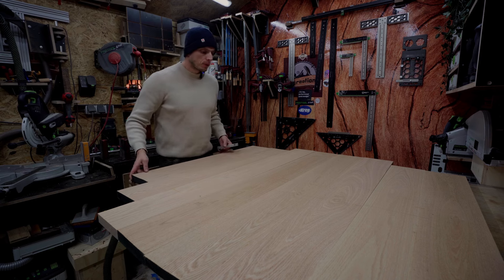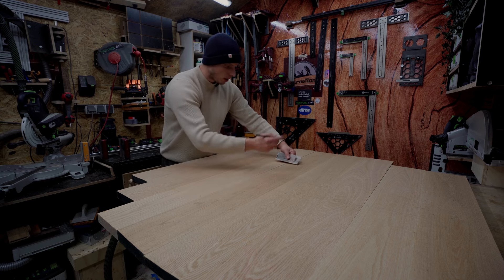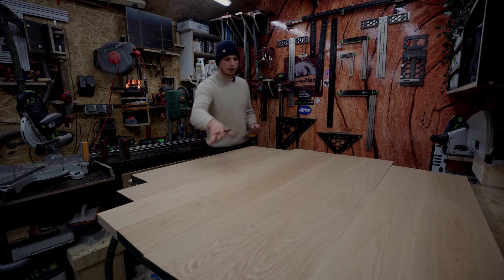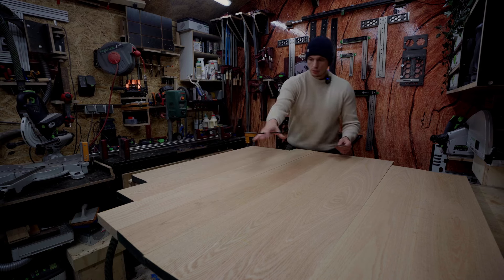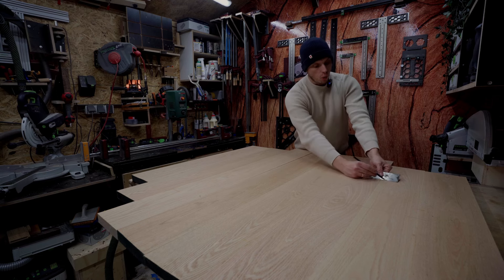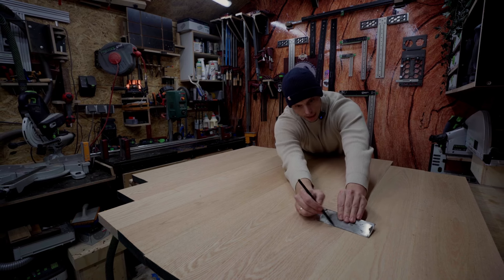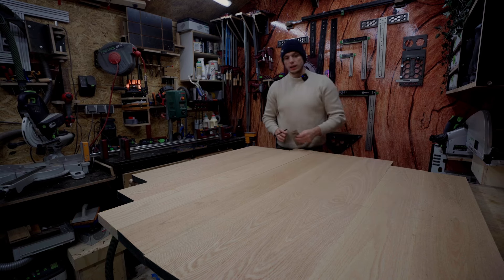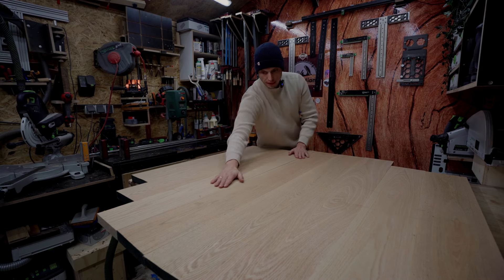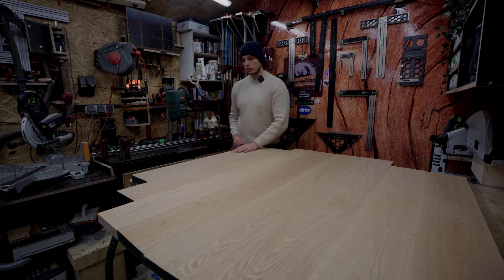I unclamped all my boards and now it's time to connect my three parts to each other. Because the circle will be on the outside here, I'm gonna add two dominoes here and probably two dominoes here as well. Why two here? It's quite big to clamp up all together, and to make sure I don't lose any flatness so it's nice and flush to each other. In the middle I am doing more dominoes.